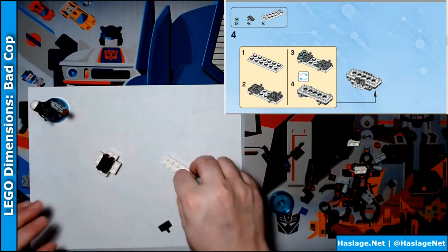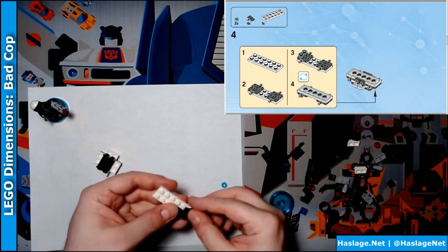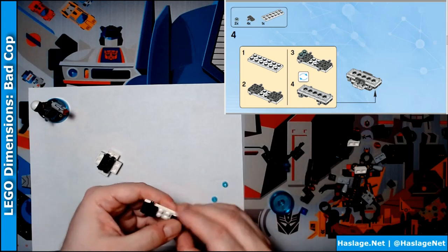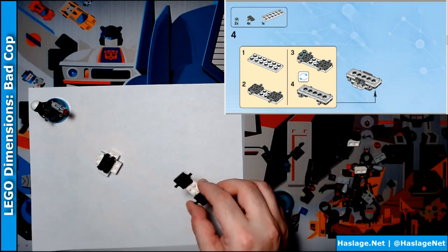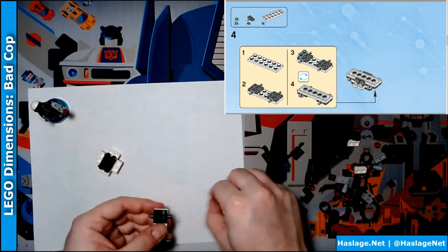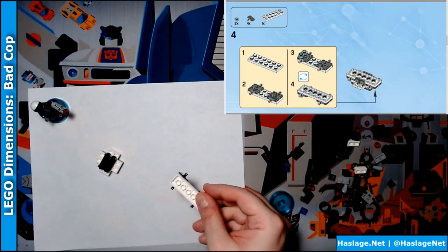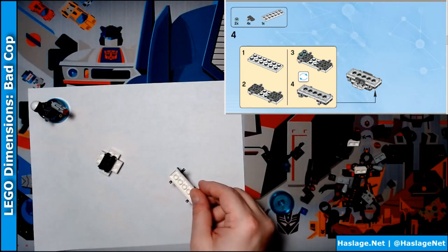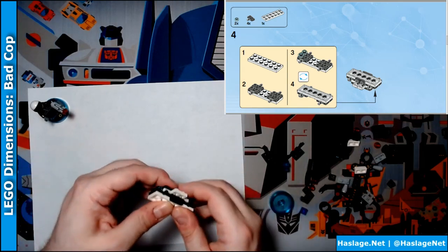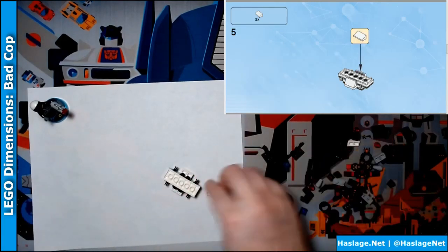Step one: this. Step two: put these on, like so. Step three: put these on. Flip it over — it goes on. This doesn't need two slanty white pieces. Doesn't look sleek.